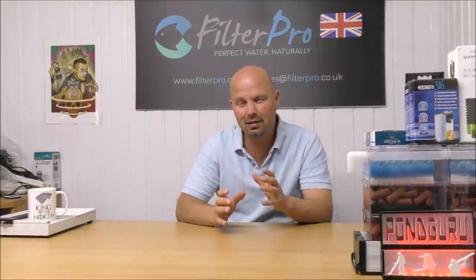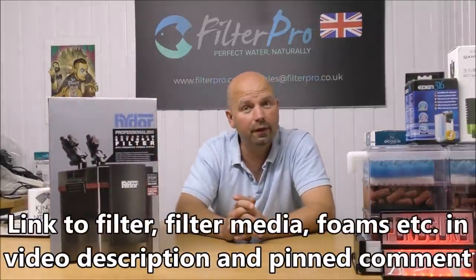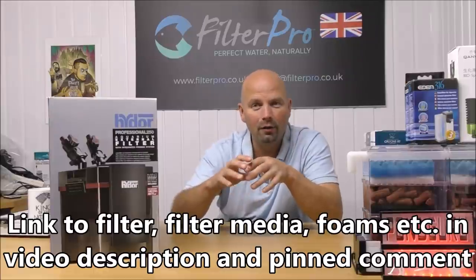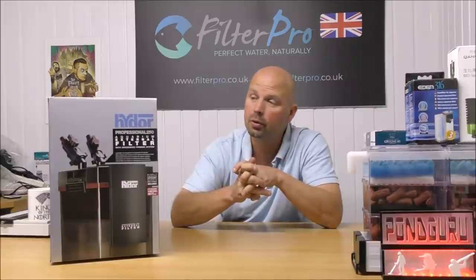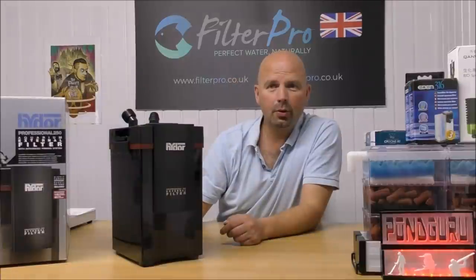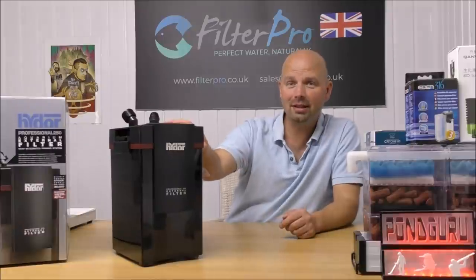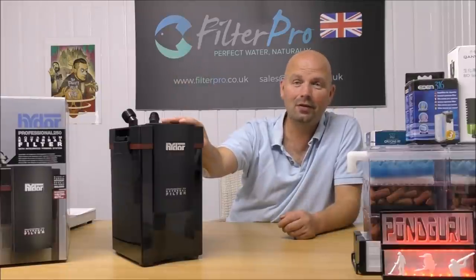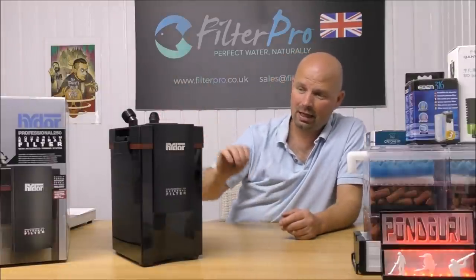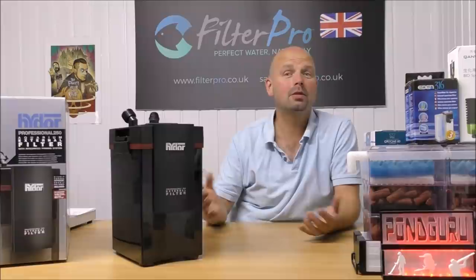Welcome back to another edition of Pimp My Filter. In this video we're looking at the Hidor Professional 250, which is basically a smaller version of the 600 we looked at a few weeks ago — exactly the same design, works in exactly the same way, just a little bit smaller. It looks a bit like an external hard drive you'd expect to see next to a keyboard, but this is in fact a canister filter. I really like this design.